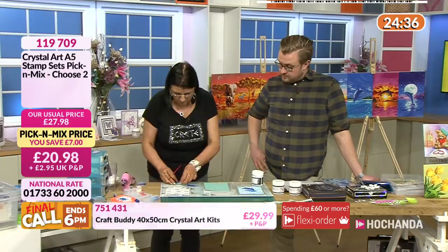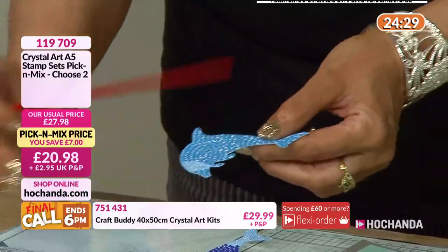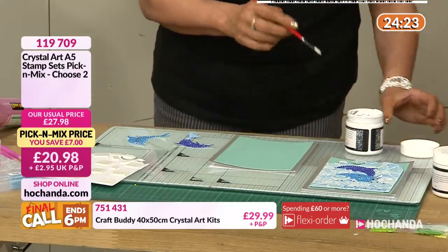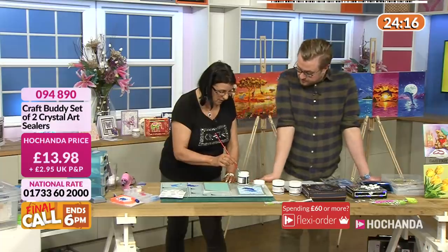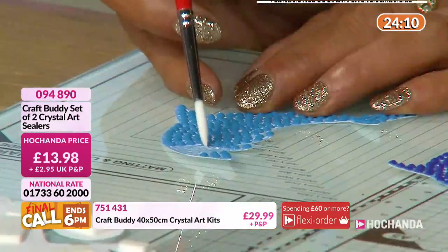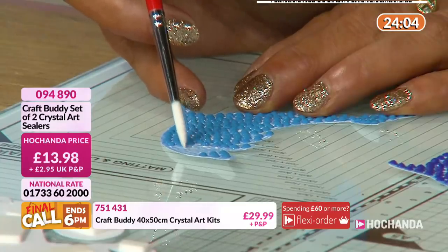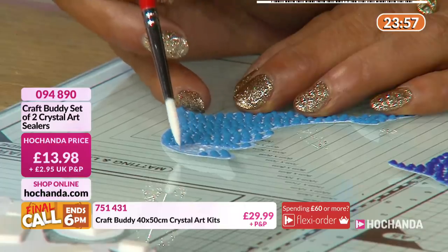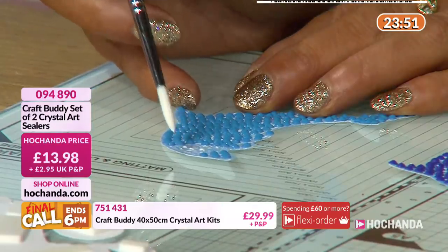We've got our stamped dolphin. One way you could apply the gems, instead of just dots of glue, is to take your sealant. Typically this takes three to six hours to dry when coating a whole area, and you do that with a flat brush. However, if I take a very pointy brush and just do teensy little dots of this onto the circles - it's strong stuff. It does dry completely clear, so you don't need to worry. I'm just trying to do smallish areas.